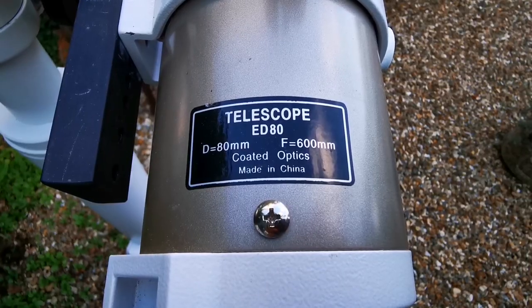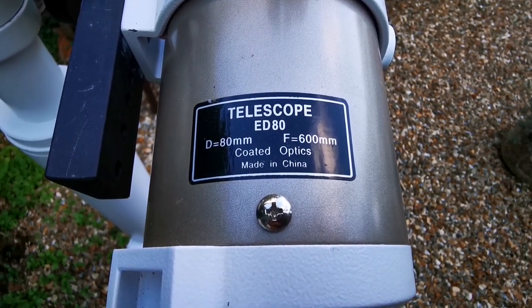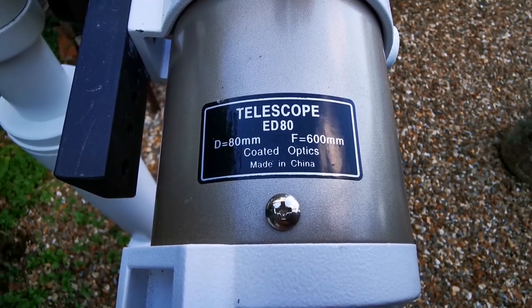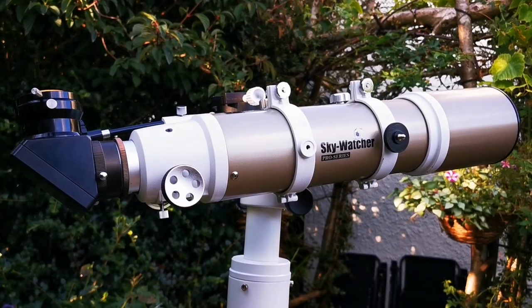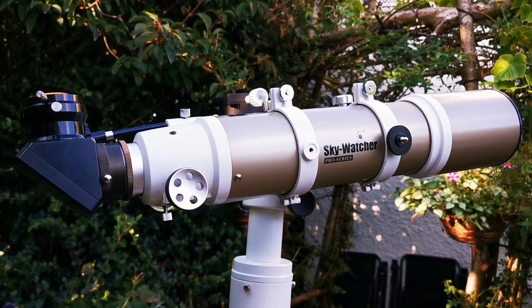It has a 3.1 inch objective lens, which is equal to 80 millimeters, and a focal length of 600 millimeters. It is made in China, as you can see here. This makes the focal ratio of this telescope f/7.5.